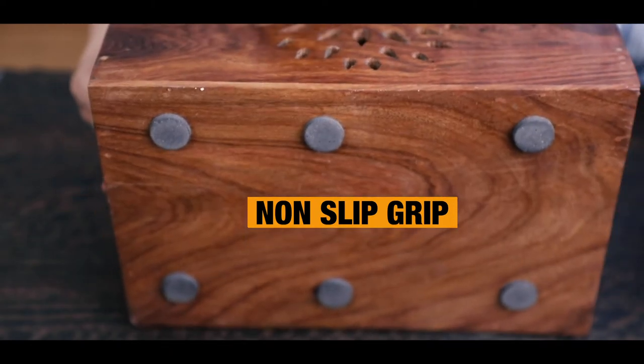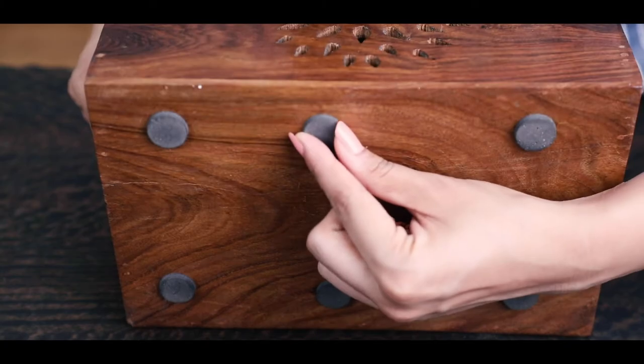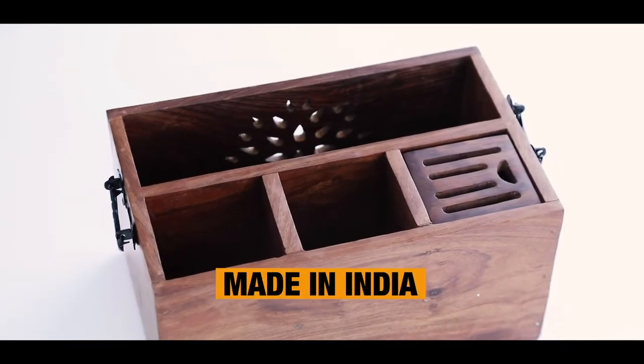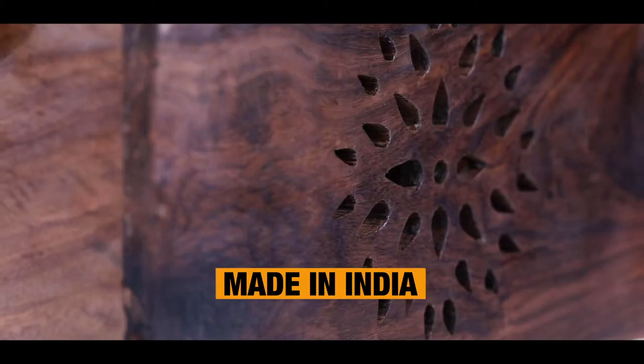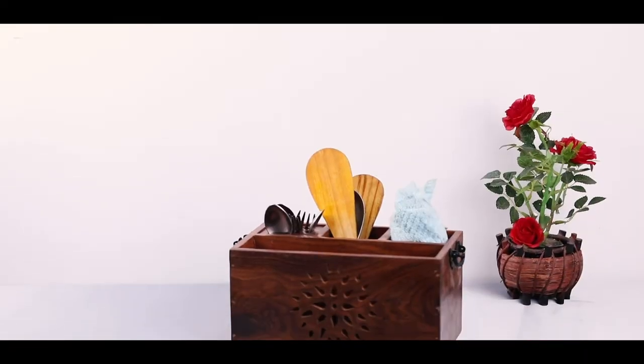There is a non-slip grip to protect your table surface from scratches. This wooden cutlery box is beautifully handcrafted by Indian artists. So, if you want to upgrade your kitchen, this will be the best choice.